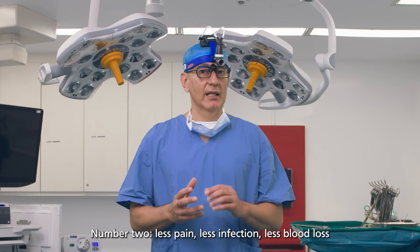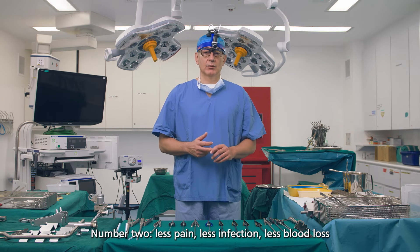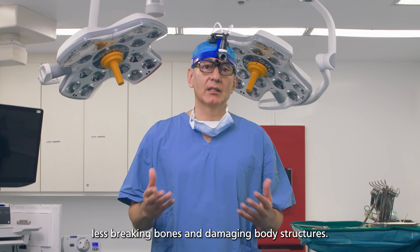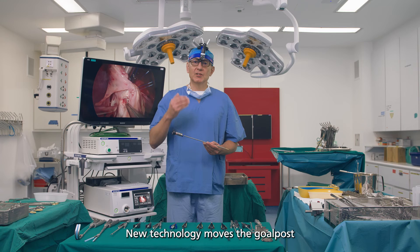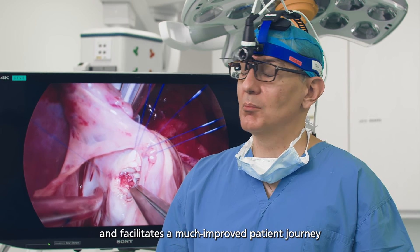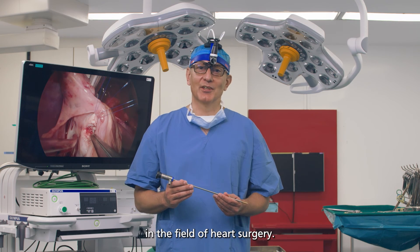Number two: less pain, less infection, less blood loss, less breaking bones and damaging body structures. New technology moves the goalposts and facilitates a much improved patient journey in the field of heart surgery.